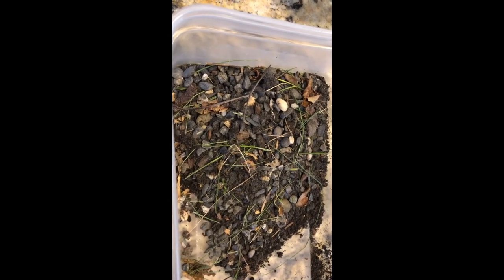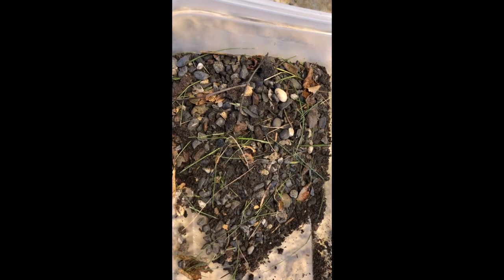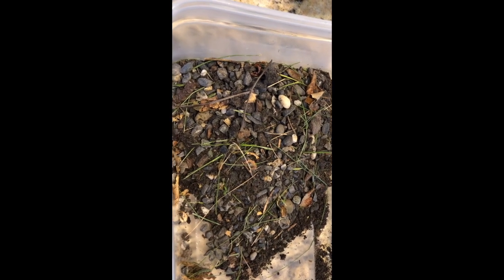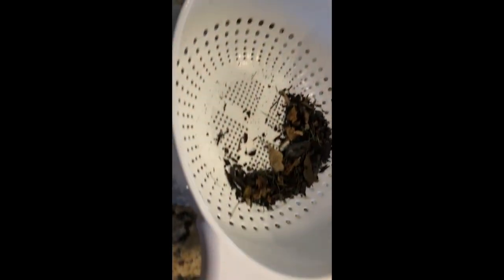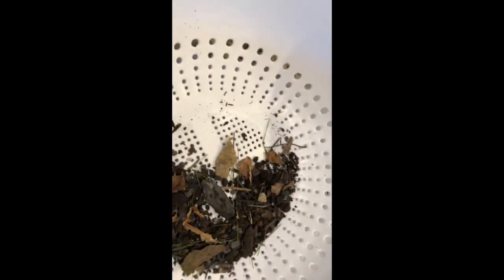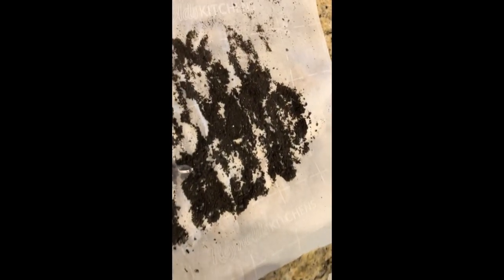I went out and gathered some dirt that was along the roof line, the drip line of my roof. I took the stuff and I put it into a colander and gave it a little shake to separate the larger particles from the smaller, and I got a bunch of soil.